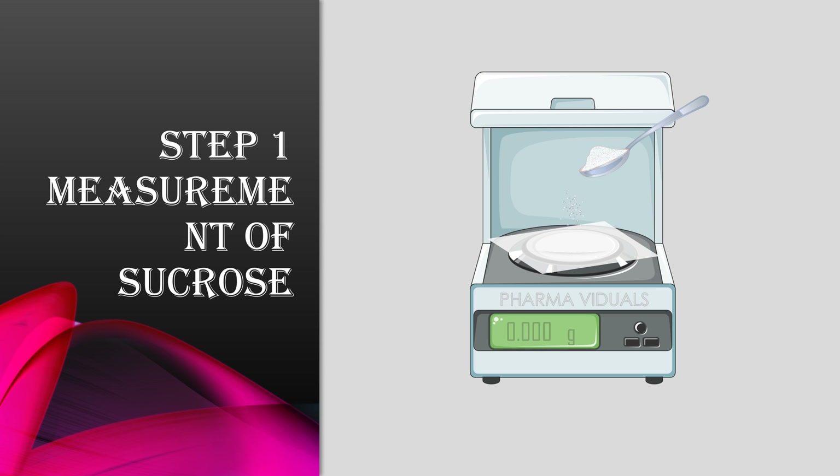Step 1 is the accurate measurement of sucrose on a weighing balance. Here we measure 33.35 grams of sucrose for the preparation of 50 ml simple syrup.